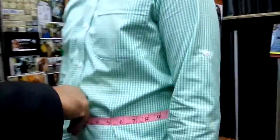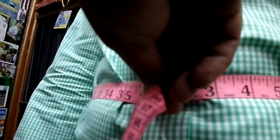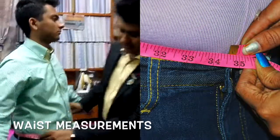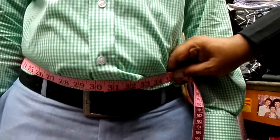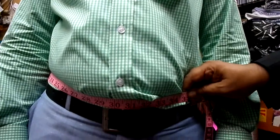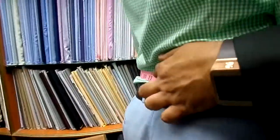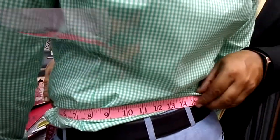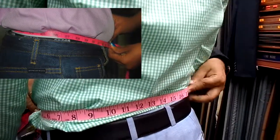It measures 34 and three quarters. Now we are going to teach you how to measure the waist. The waist should be measured exactly on the top of his waistband, not too loose — just snug enough so it doesn't drop. So his measurement is 35. If you can see at the back, it should not go over the belt. Not over the belt.